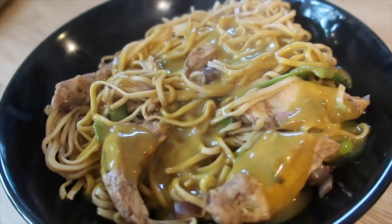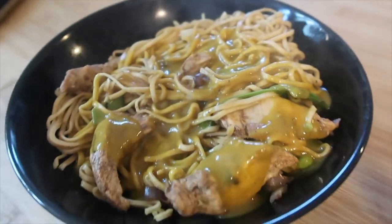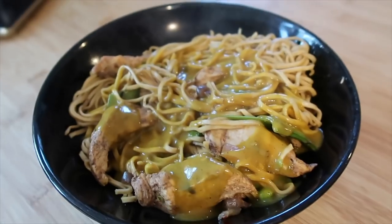Here we are all plated up. I've added egg noodles and made a goldfish curry sauce to pour over the top. I did shell a few of the peas and pop those in — you can just see them down there. That's what we've got for our dinner tonight.